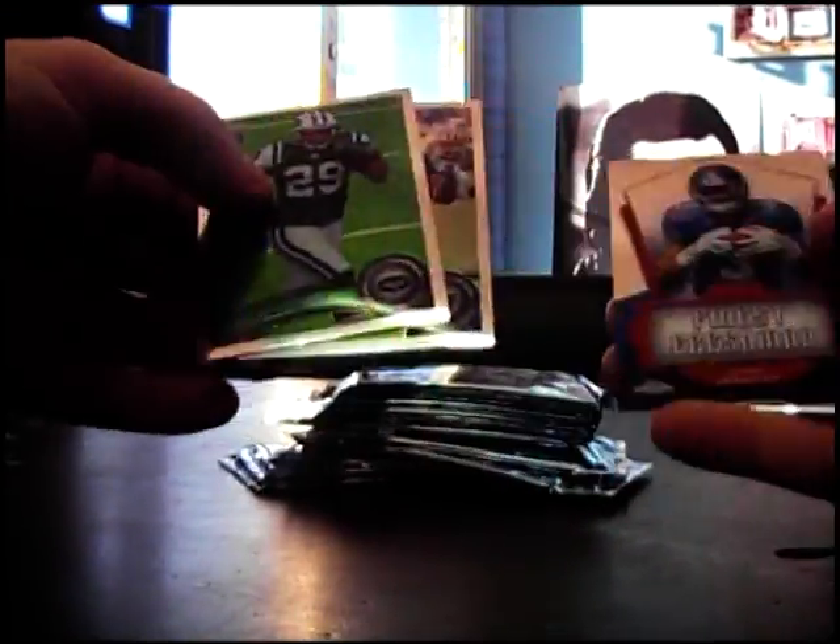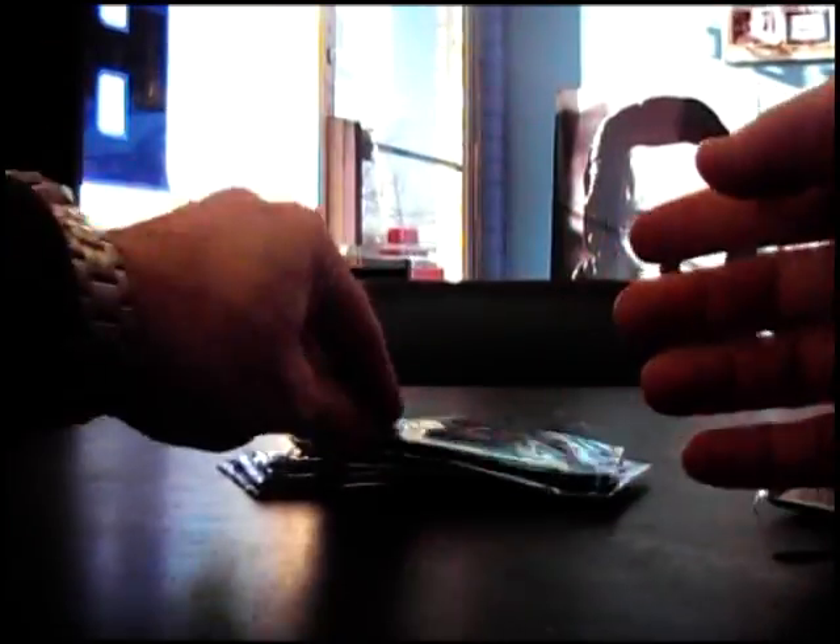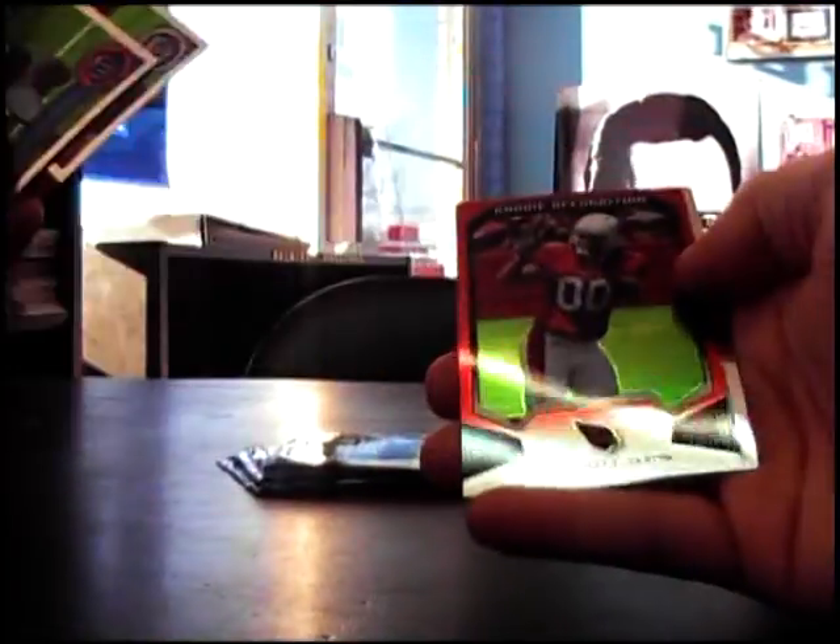Calvin Johnson Refractor. Cam Newton rookie. Drew Jernigan Finest rookie base. Refractor — Phil Taylor. Rookie Blaine Gabbert. Burman Crone rookie, rookie base. Refractor — Mike Wallace. Stephen Ridley. Blaine Gabbert. Die-cut of John Baldwin. Aldon Smith Refractor. Ryan Williams.